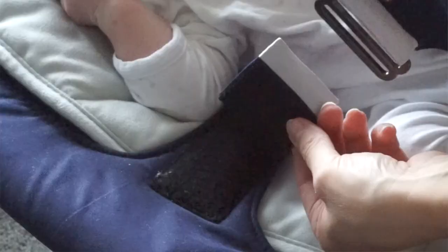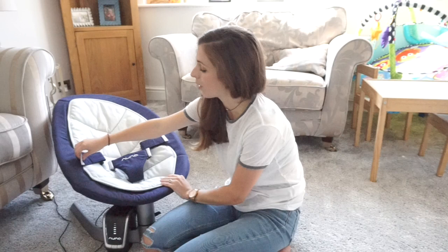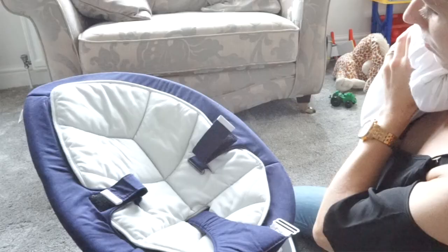The harness itself is really secure. It has velcro fastenings which, although easy to use, would probably be my only downside — and that's because it's noisy. So if you've got a sleeping baby and you need to take them out to transfer them to the car seat or pram, it is quite noisy. Luckily we have toddler boys so baby bear is used to lots of noise, but it's just one thing to consider. It is super simple to pop baby in and out and it feels really nice and secure.